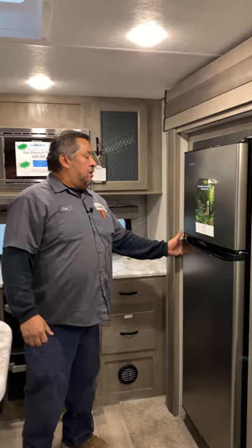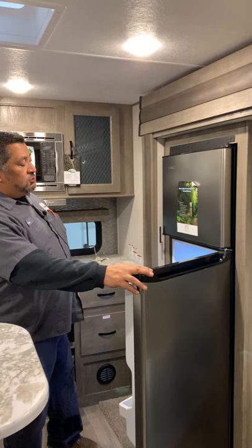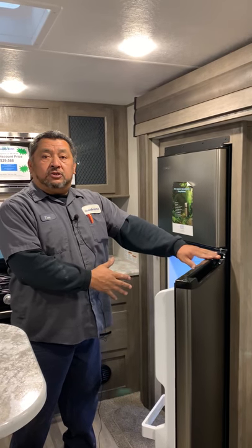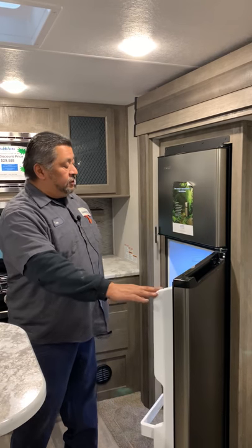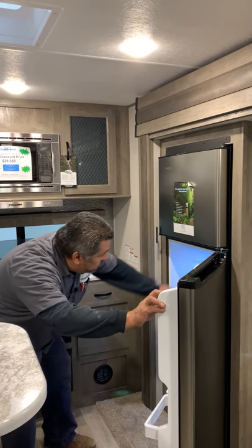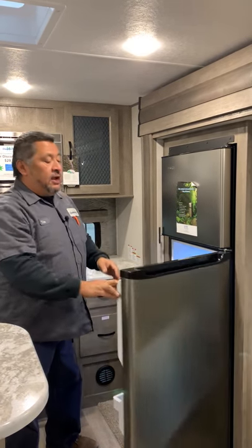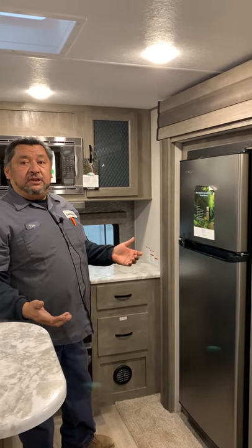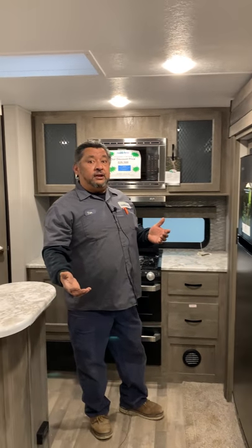The refrigerator here is a newer style — strictly 12-volt only, so it's going to be a little bit noisier. There's really nothing you have to do but set the temperature; it runs off your battery. But if you're plugged in, your battery is constantly being charged. If you go dry camping, you might need an extra battery to run this refrigerator and keep up.